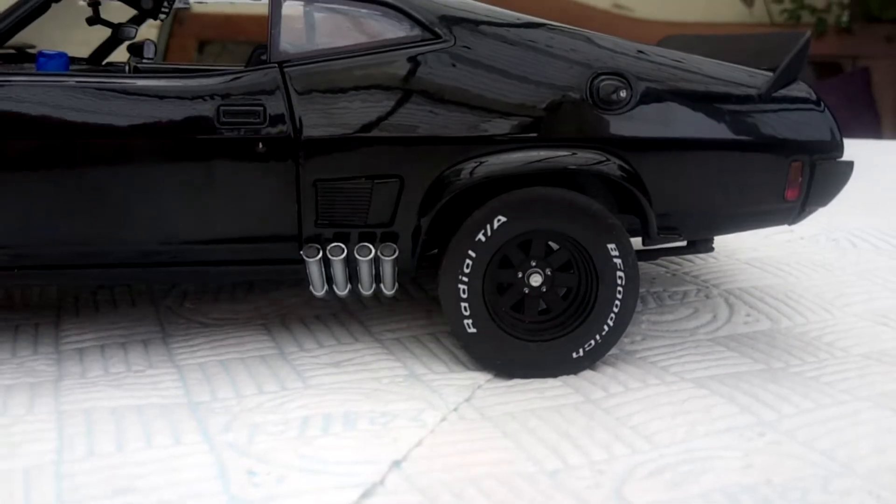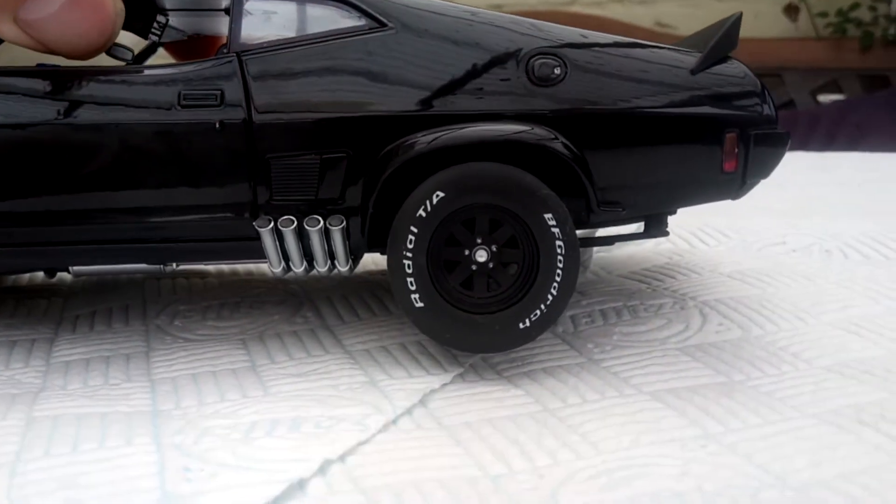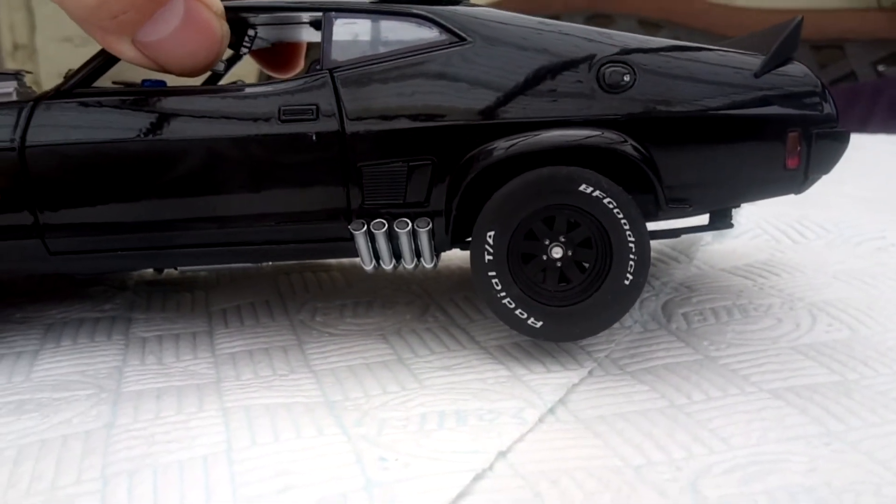A big difference on the back end, if I just tip it slightly, are the spring shackles. I lowered the rear springs on it to make it look a bit more like the Auto Art.